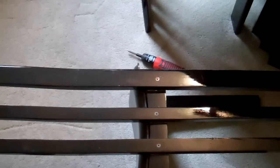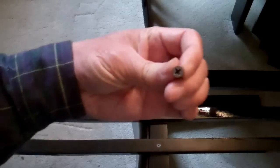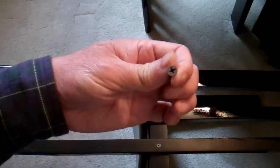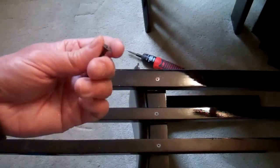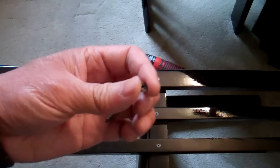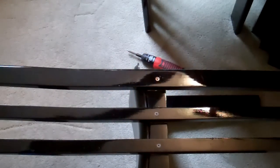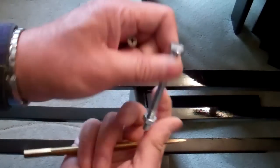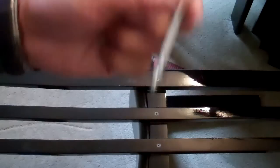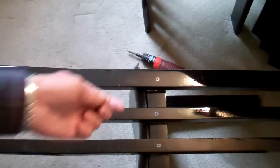The drywall screw is black in color and you don't really notice it that much. Besides, some of the newer furniture doesn't look that nice either. If you don't mind them looking a bit ugly, you can use some nuts and bolts and they'll never come off, but for me I think the two-inch screws will do nicely.